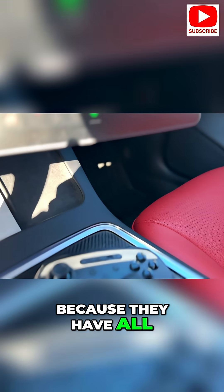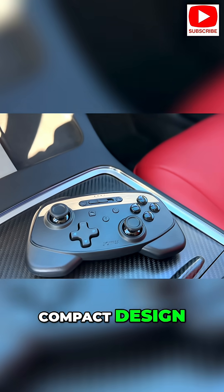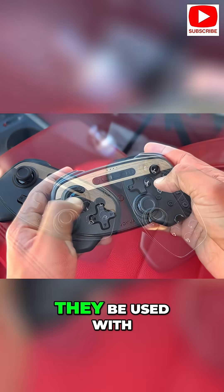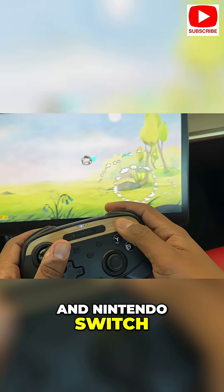I like these controllers because they have all of the functionality of a standard controller but are packed into a compact design, letting me store them in my Tesla without any issues. They come in two colors, and not only can they be used with your Tesla, but you can also use them with other gaming consoles like Xbox and Nintendo Switch.